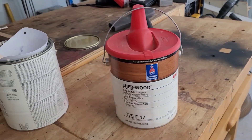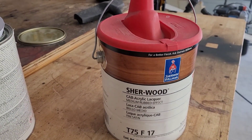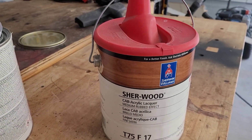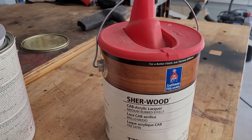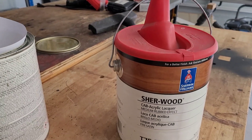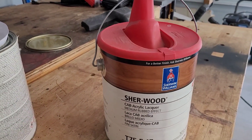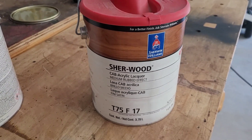It's an acrylic lacquer, so it doesn't yellow your wood over time. And it's not a pre-catalyzed lacquer where you have to add a catalyst — with pre-catalyzed lacquers, they have a shelf life. That's one of the reasons I like this particular lacquer: it doesn't have a shelf life. Let me take you guys out here and let you take a look at what we've got.